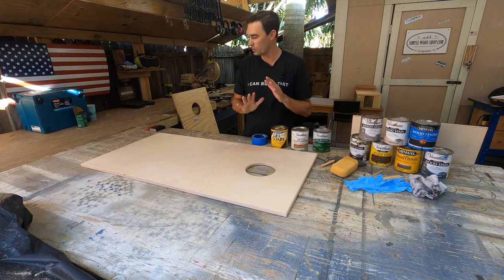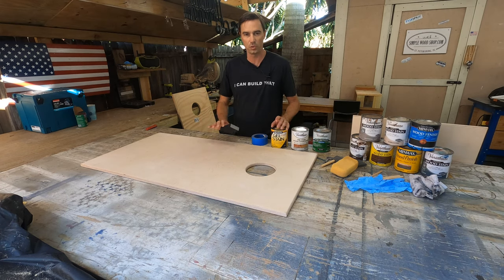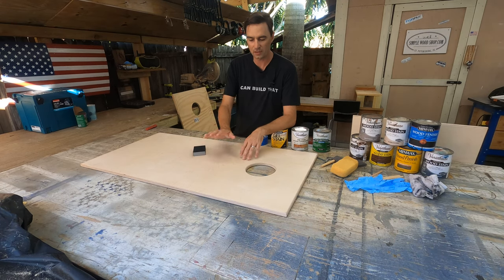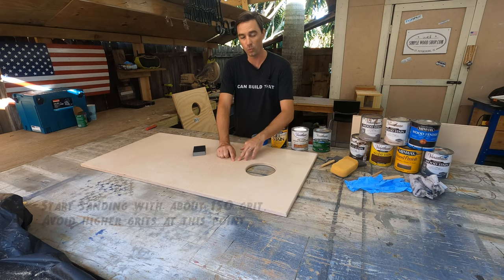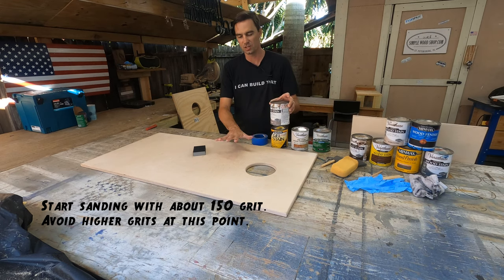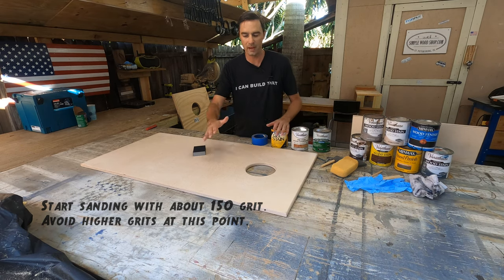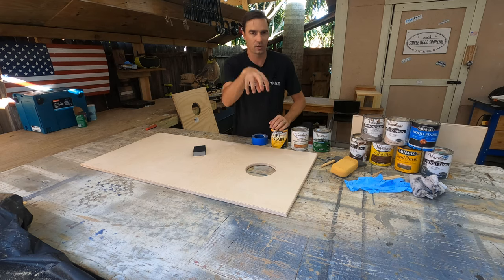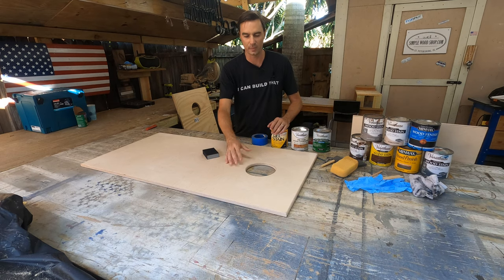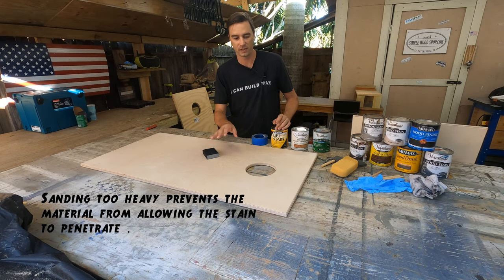The first step is to grab some sort of sandpaper or sanding block. This is a 150 grit, which is fine for what we're doing. You don't need to go excessive on the sanding when you first start. If you sand too much, you can make the pores of the wood close up so they won't accept the stain. Stain works because it changes the color of the wood and seeps down into the actual wood itself, as opposed to paint which goes across the top. You don't want to sand more than 150 to 180 grit on this particular project.